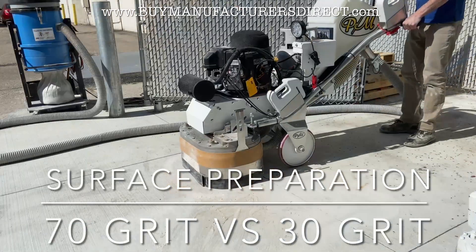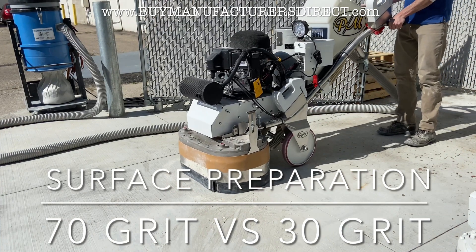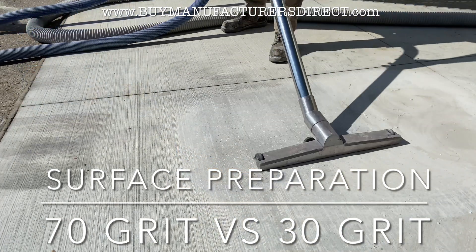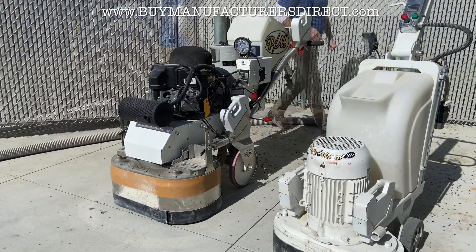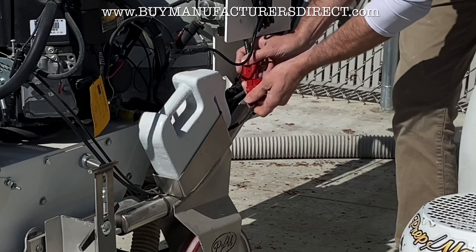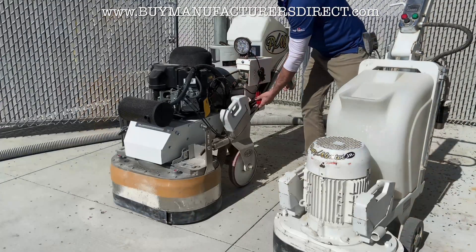The video documents broom finish removal by rotary grinder. Being used for the demo is an 800 pound propane rotary grinder.